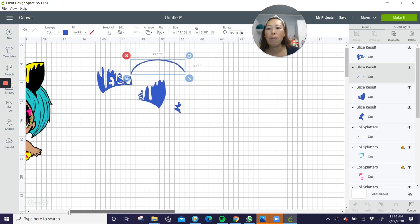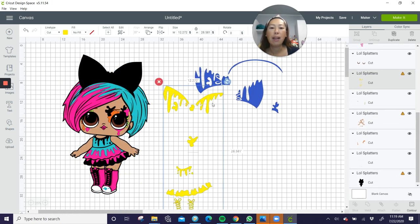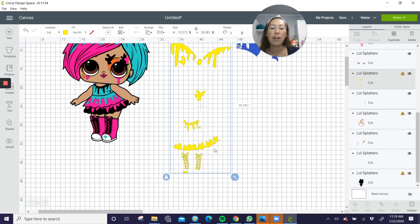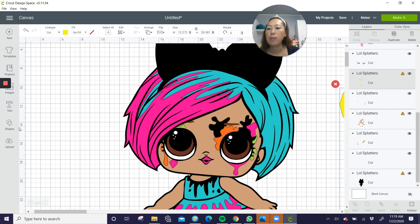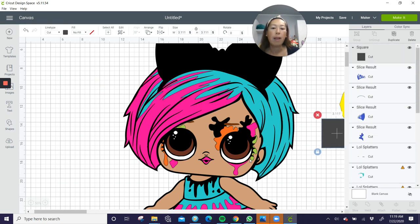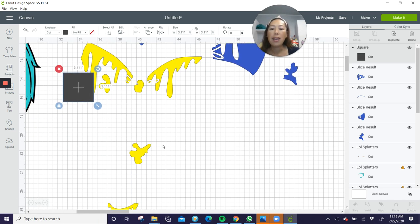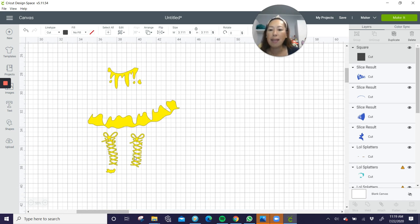Let's zoom out and go back and pick the next color. Here's our yellow. The yellow is all over the place. Let's zoom in a little bit and bring in a square because we know we're going to be slicing. Now with the yellow, I was looking at the laces.